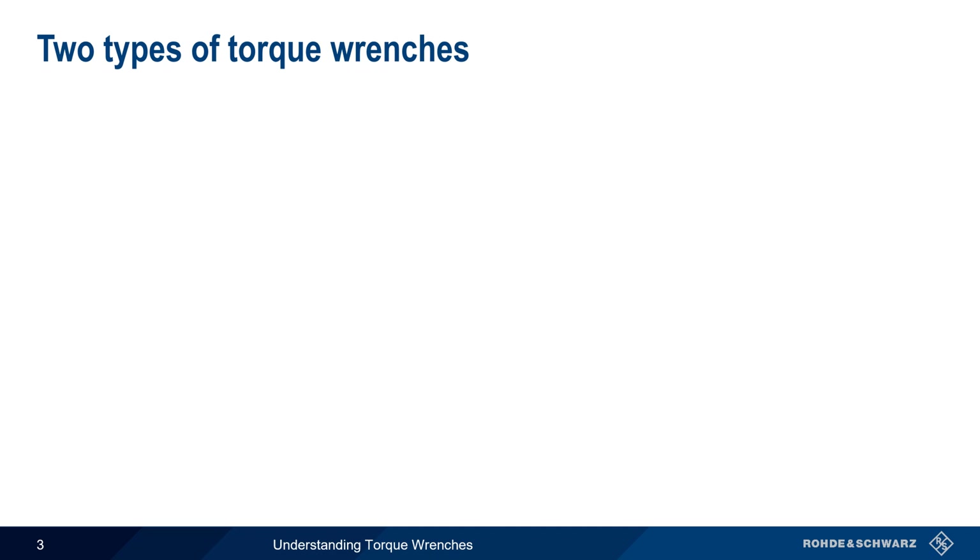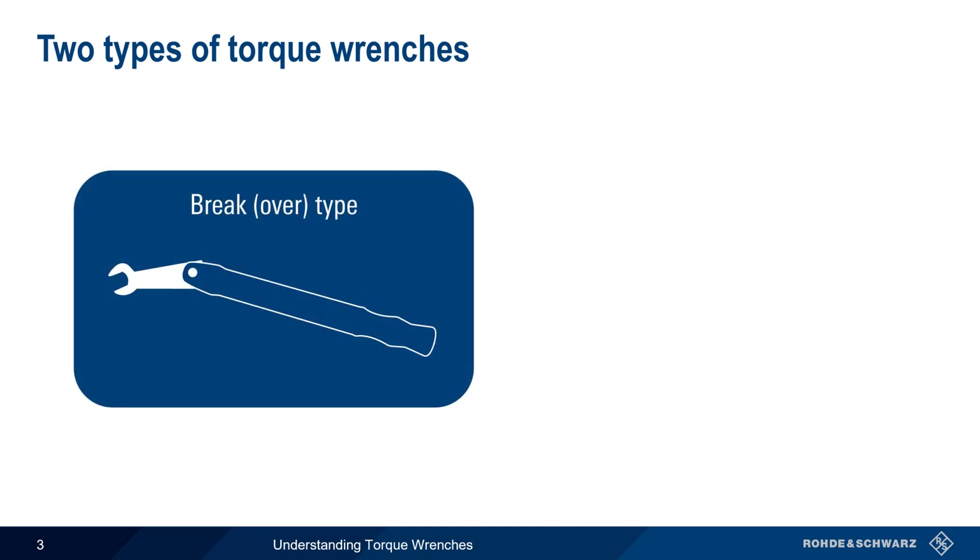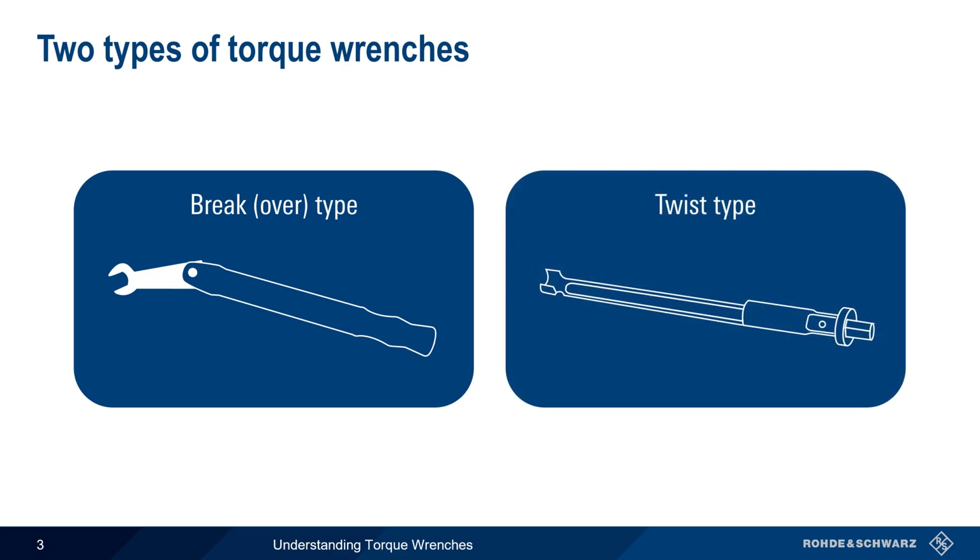There are two general categories of torque wrenches used for RF connectors: brake or break-over wrenches, which are by far the most common, and twist-type wrenches. Let's take a look at each of these types of wrenches, starting with brake type.